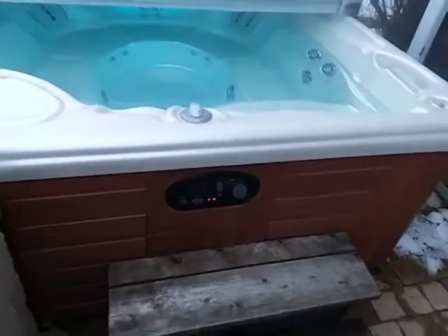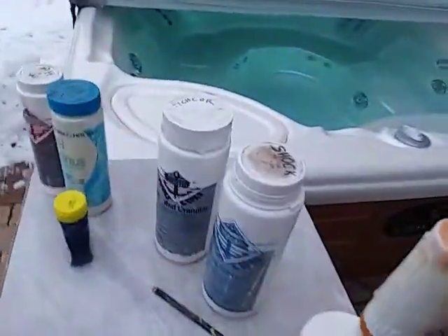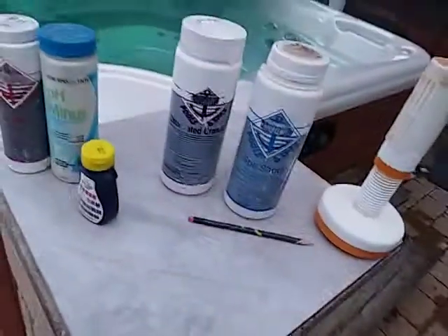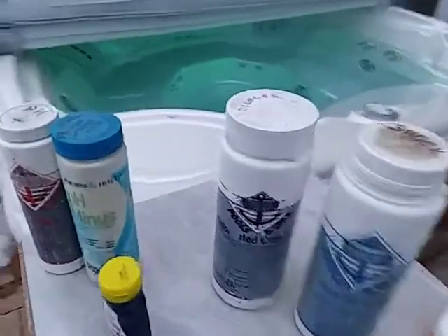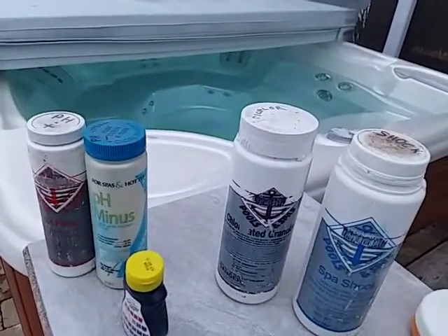Hi, it's Craig the hot tub service tech again and we're talking about water chemistry. This video talks about sanitizers. There are many different types of sanitizers you can use in a spa — you can use chlorine, you can use bromine.